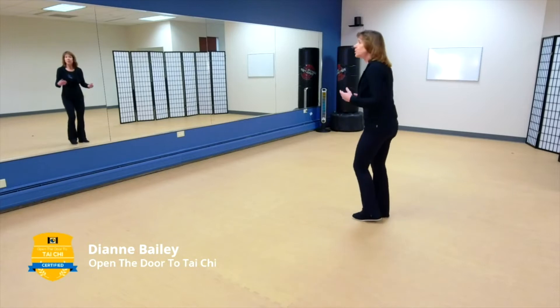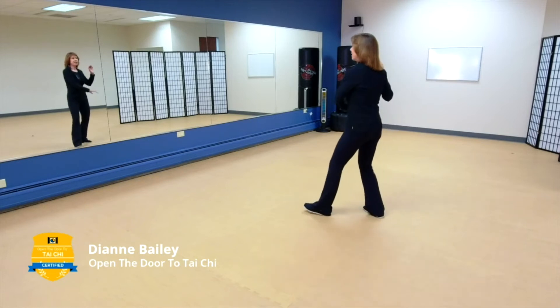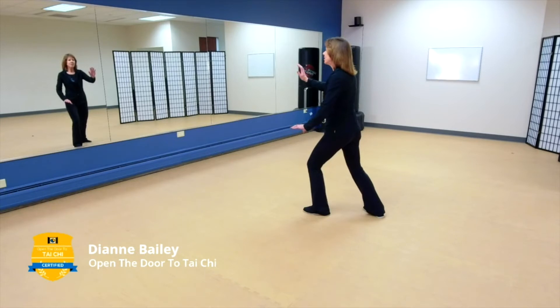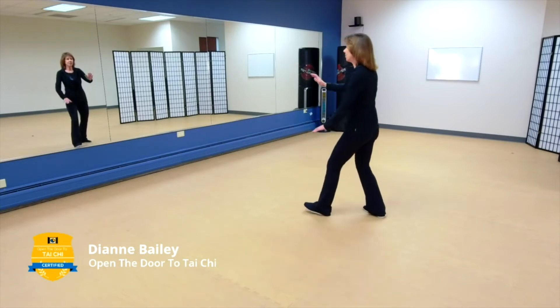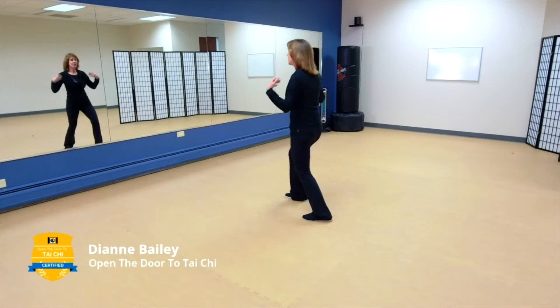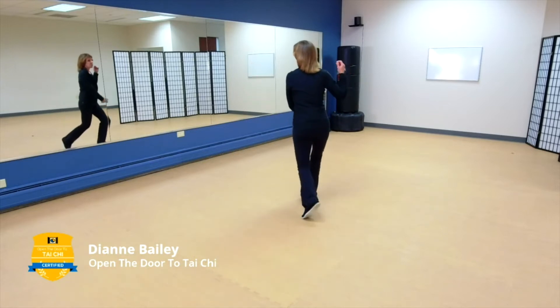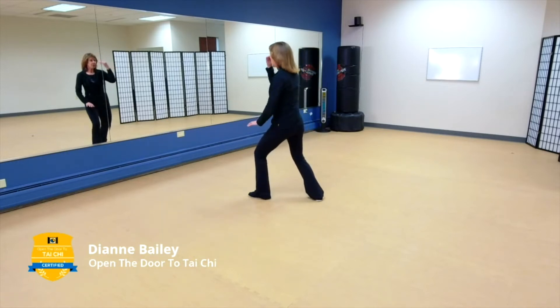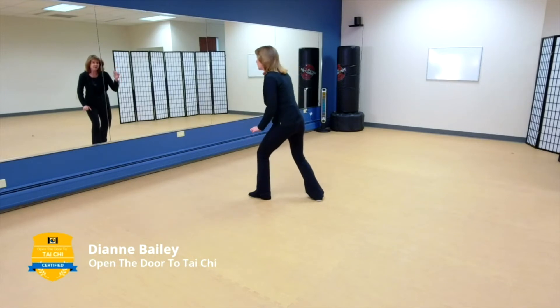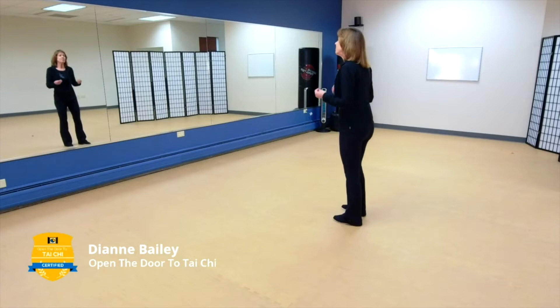Let's do brush knee together. If you're holding the ball to the right, step out left and brush knee. Think about the principle of moving from the Dantian. Stepping out, brush knee. If we move from the Dantian, we're going to keep our columns intact — our shoulders are going to harmonize with our hips. If we keep our eyes on our opponent, we're going to keep our eyes on the horizon. We're not going to be looking down at our feet, which actually helps keep us more balanced. So working within those principles is actually very important.